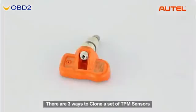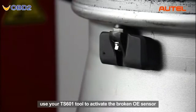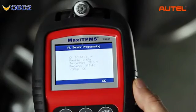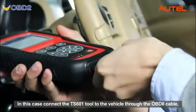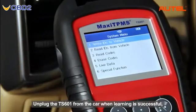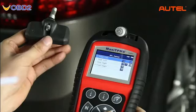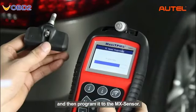There are three ways to clone a set of TPMS sensors using the TS601 scan tool and an MX sensor. With the first method, use the TS601 tool to activate the broken OE sensor directly to retrieve the sensor ID, then program it to the MX sensor. The second method can be used when the original sensor is not transmitting anymore — connect the TS601 tool to the vehicle through the OBD2 cable, retrieve the sensor ID from the car system, then unplug the TS601 and insert the MX sensor to program the copied ID. The third method is to manually input the original sensor ID through the TS601 tool and then program it to the MX sensor.